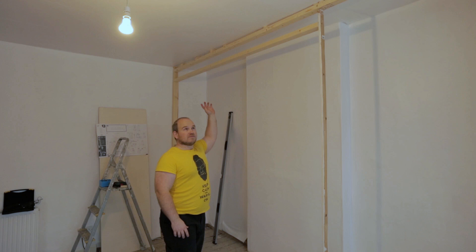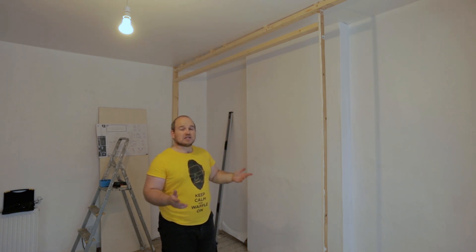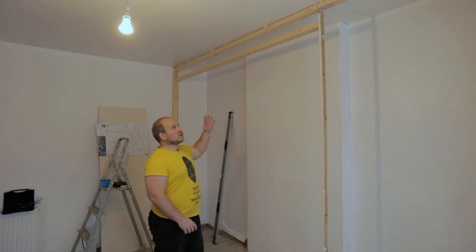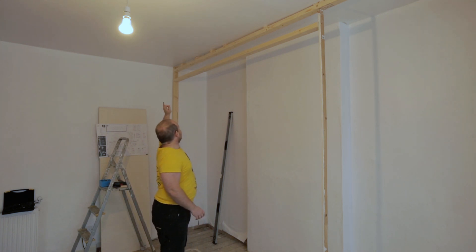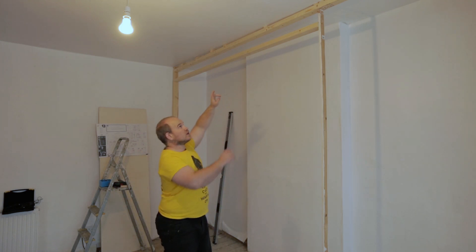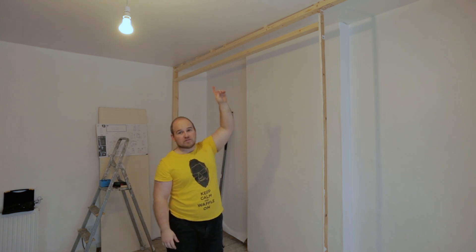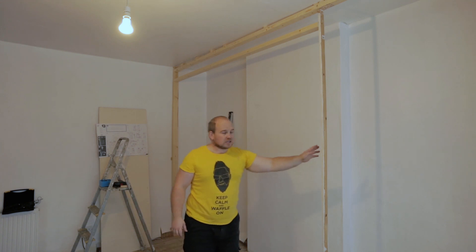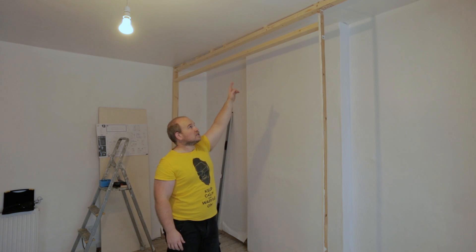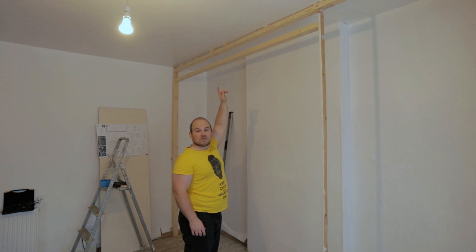Originally I wanted a four-inch beam to go from one side to the other, but when I went to the builders' merchants this morning they just didn't have any that size, so I had to settle for what they had. I've managed to notch one end, but on the other end I couldn't get a measurement because the ceiling was so badly out. So using this stick I've levelled the bottom piece of wood into place, and now I can go along and work out the size of each of the notches.